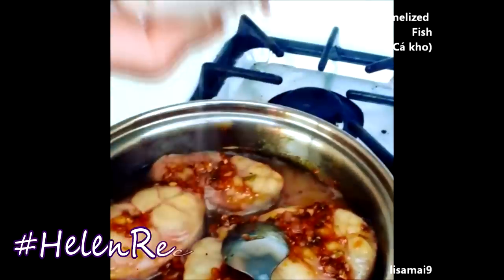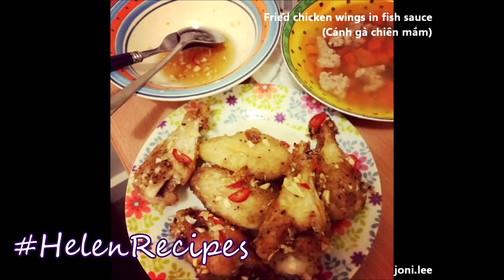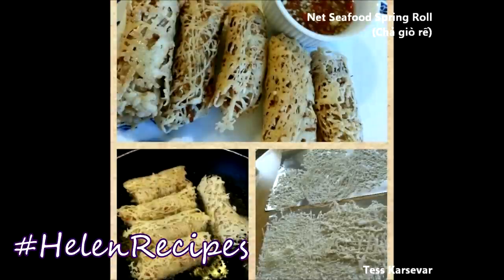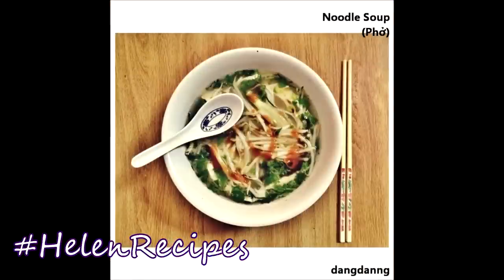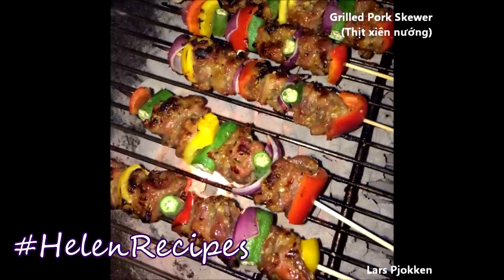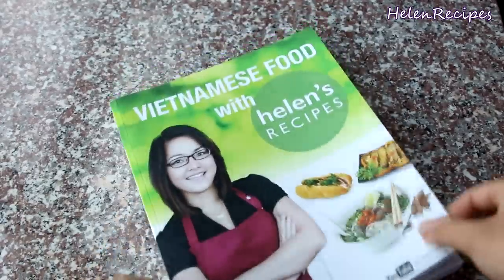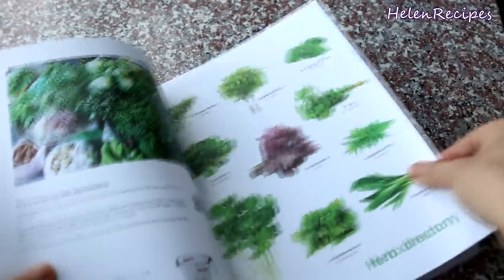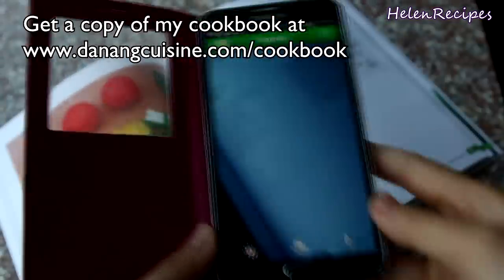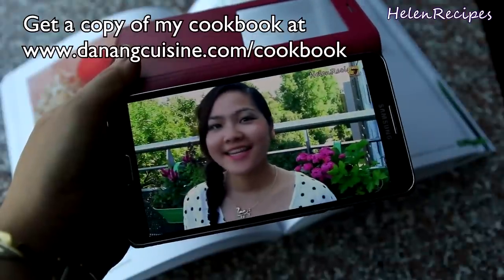Hey Lisa, your dish looks so good! Some of you are really kitchen-holics. From the photos, I can really tell that you have actually put a lot of time into making the dish. Thank you for sharing your great photos with us, and don't forget to click like and subscribe to my channel for more delicious Vietnamese food. And if you haven't already, get a copy of my cookbook, which is available as an e-book and a printed book. Every recipe is linked to a video demonstration on YouTube through a QR code. It's a great gift for anyone who loves to cook, and for yourself too. Thank you for watching. Bye bye!